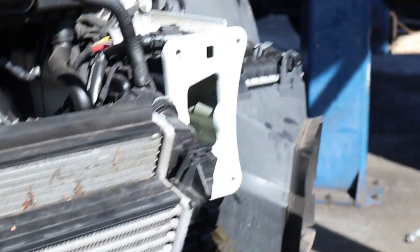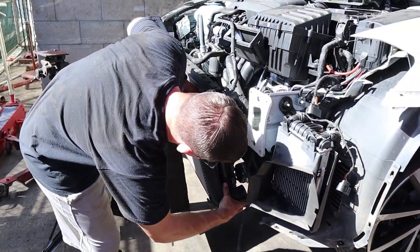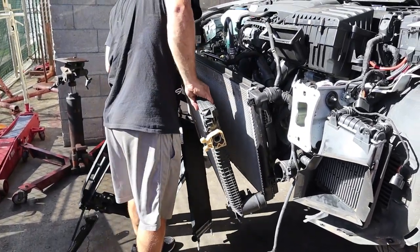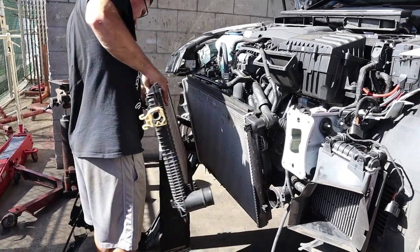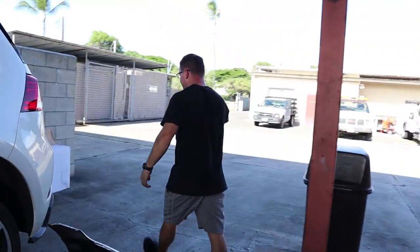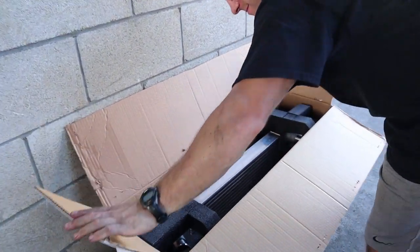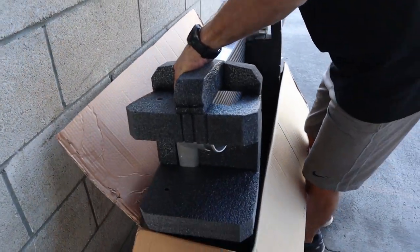That thing's about to come out - let me get the side. It's released! Yes! Alright, we're getting ready to pull the new one out of the box. Can't wait to see the comparison - yeah I think it's bigger. Haven't seen it in a little bit.